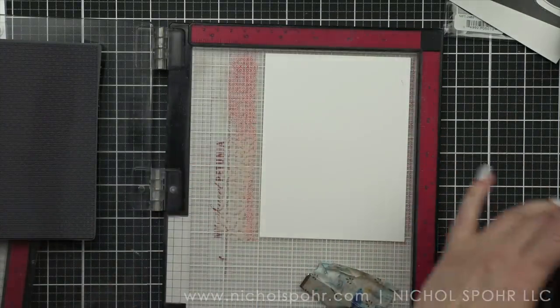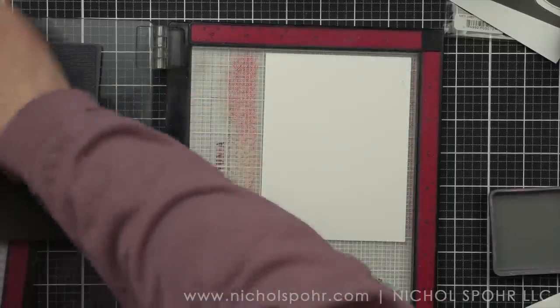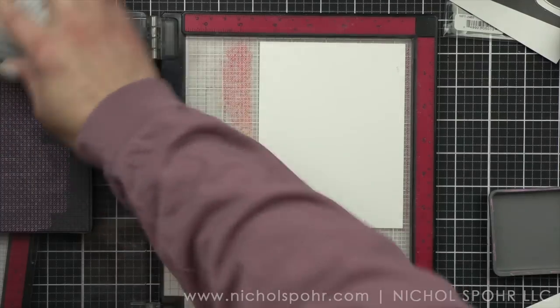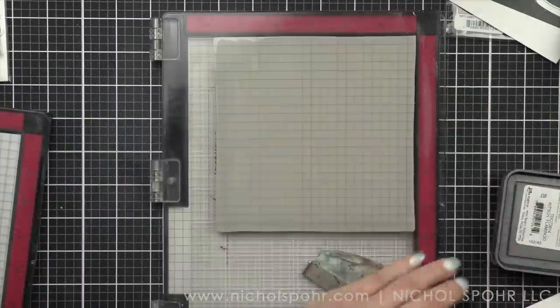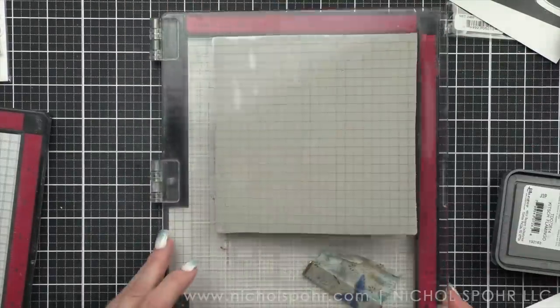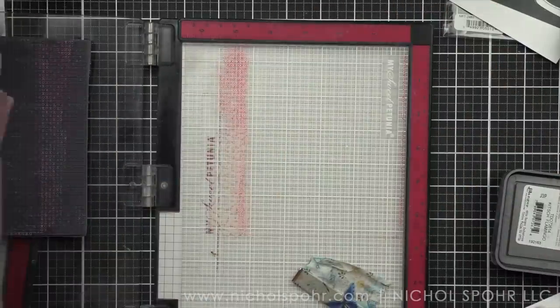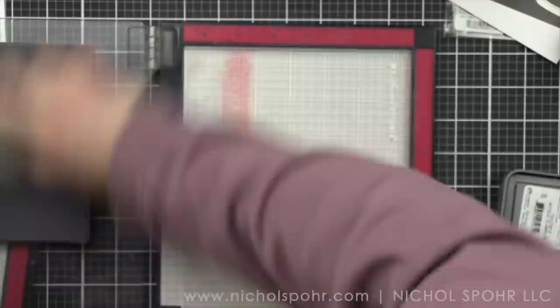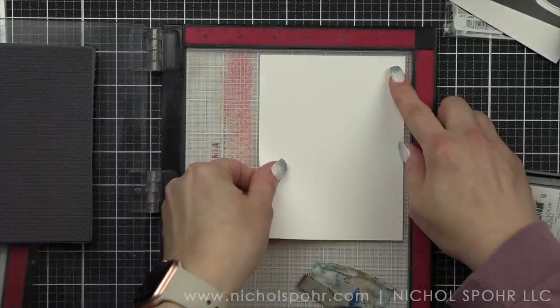I am using four and a quarter by five and a half inch panels for all of my cards today, meaning that the background is going to go from side to side. I could have cut these down after I stamped them or before, but I opted to kind of leave them big — you'll see why here in a minute. I'm going to do some added distressing over the stamping with a little tone on tone distressing, and I just felt like the bigger background kind of showcased that a little bit better.